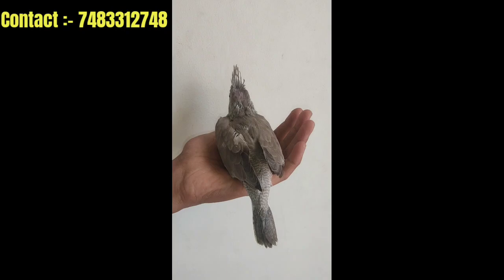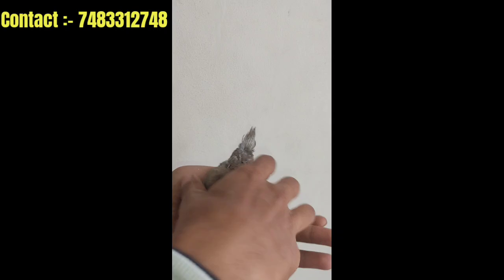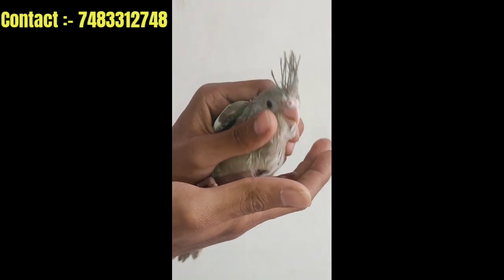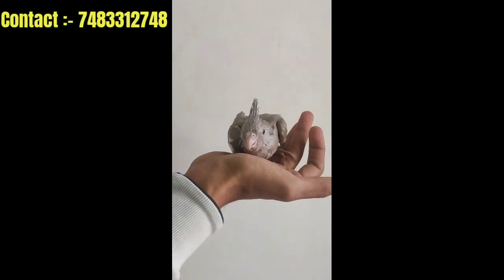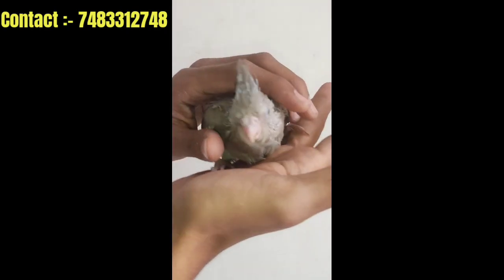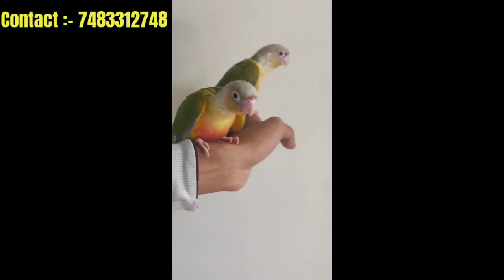This is a white face bird. The white face edge is more purely white. So that's it guys, we have got a cockatiel stock update.